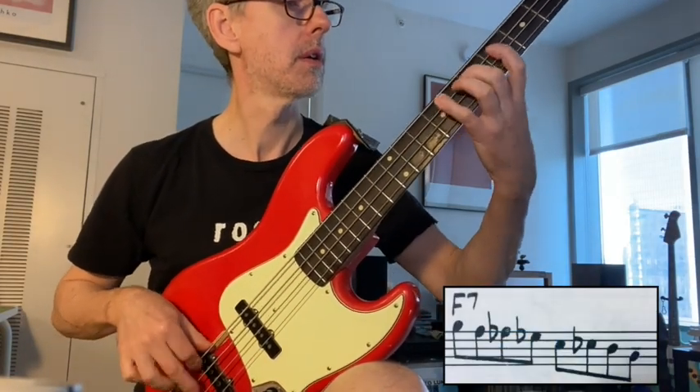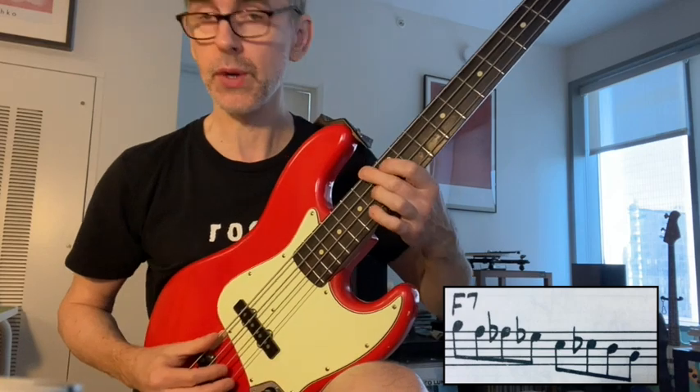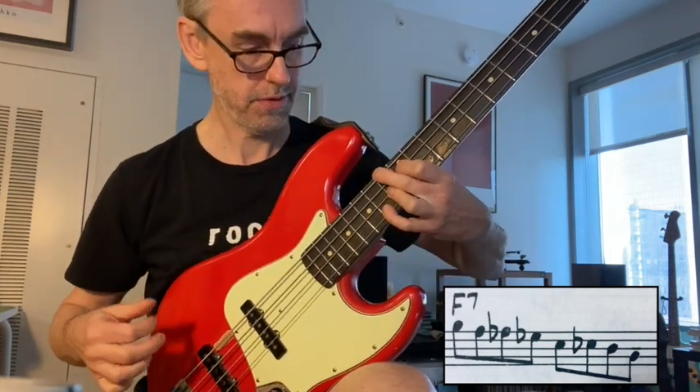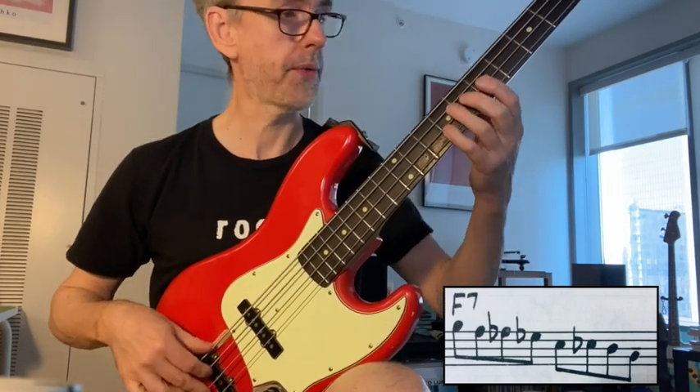Octave lower, different fingering. This is a line from a Charlie Parker Blues in C. It's over the four chord, the F7, and it does this. Octave lower, different fingering.